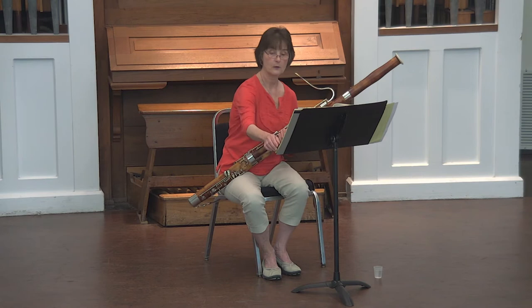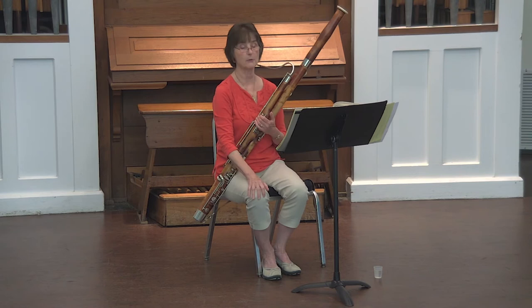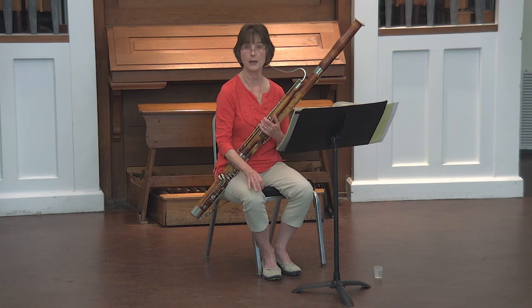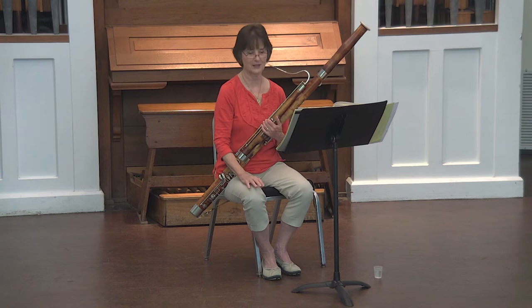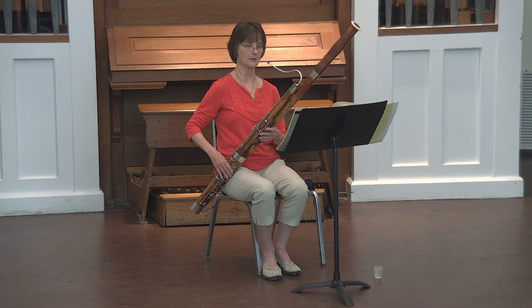The fourth number is page 81, and it is number 2, the allegretto. You'll notice that it says tempo di minuetto. The minuet is a dance in 3 with a strong feeling of 3, and in this case, you note that there are accents on the third beat. It also has a strong third beat to the dance, so pay good attention to that because it's very important for the style of this piece.